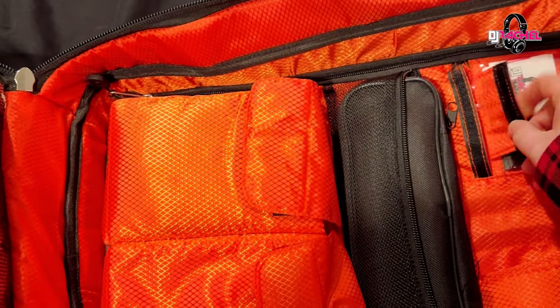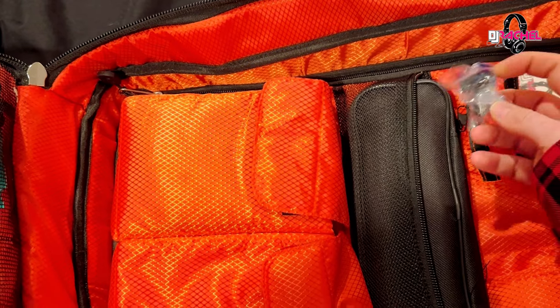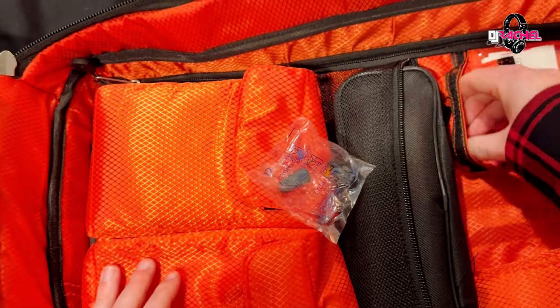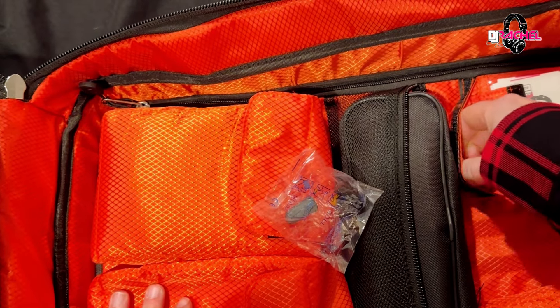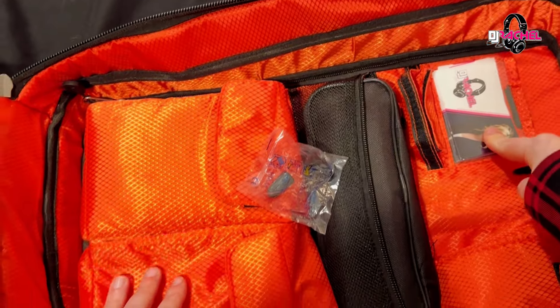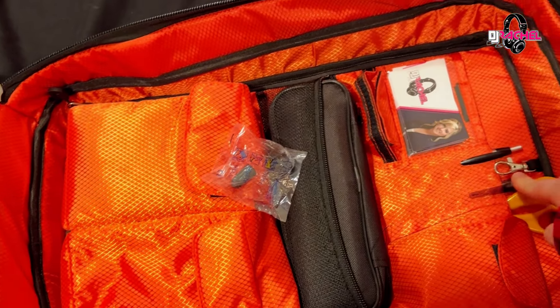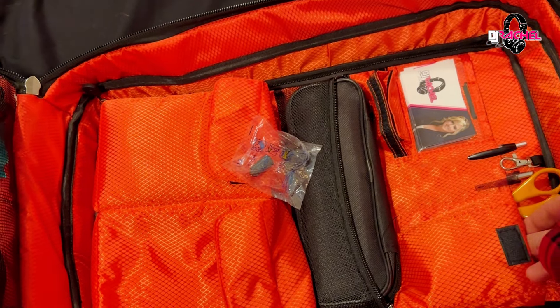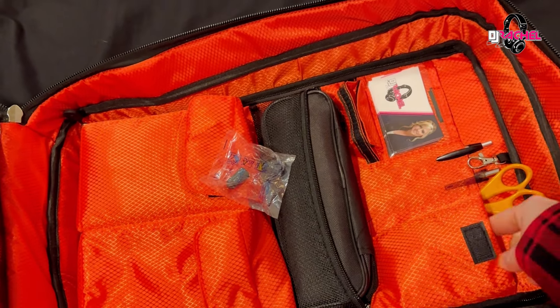Finishing up in here, I keep extra headphone adapters as well as earplugs — so if someone is really bothered by the sound, here you go. A couple of adapters for my hard drives, a stack of business cards, a couple pens, scissors because why not, and then I keep my mouse in this pocket here.